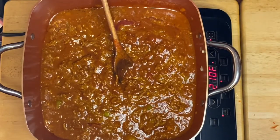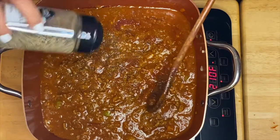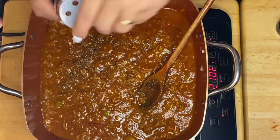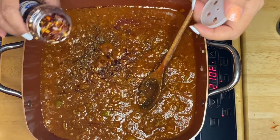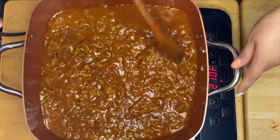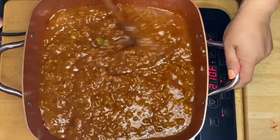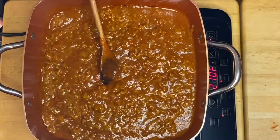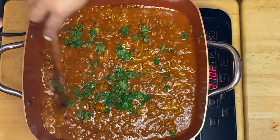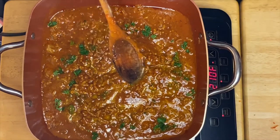The next thing I'm going to put in is our black pepper, and our crushed red pepper — you can put a little less or more depending on your taste. Just a little bit of salt for now, and half of our parsley. We'll mix this all up and then simmer for 30 to 45 minutes. We'll be right back.